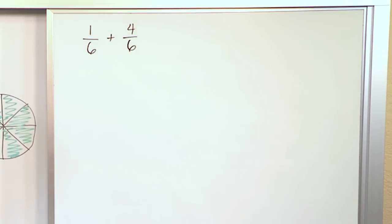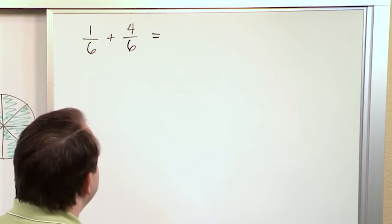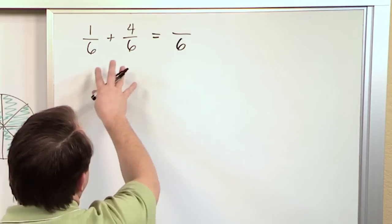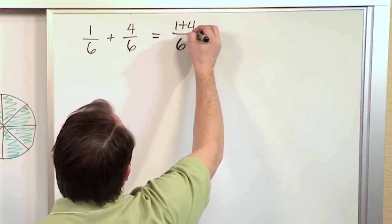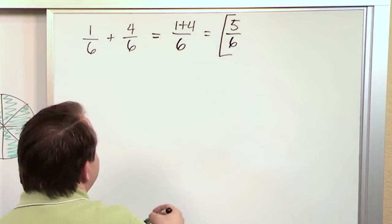Without using any pictures, the way we would do it mathematically is we look and say: first of all, are these denominators the same? And they are. So what we do is we keep the six — he just stays in the answer, we don't add them or anything, we just keep them. And then we have one plus four. So I put one plus four to remind you that we're adding, and we get five-sixths. Five-sixths is the answer.